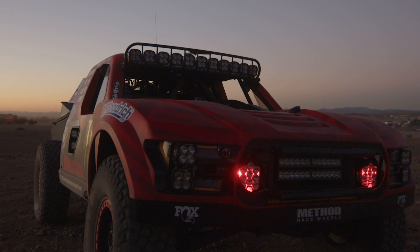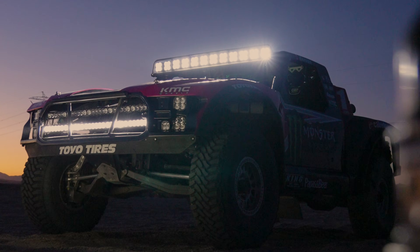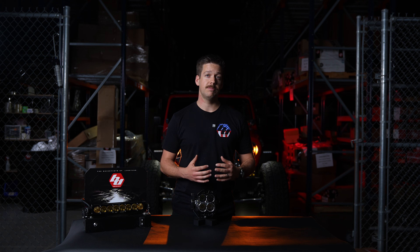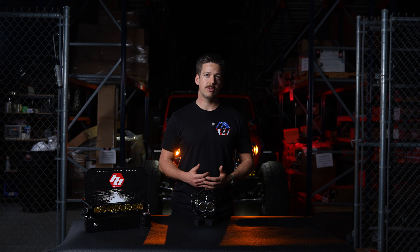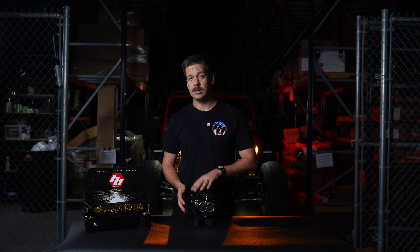Why did we develop the Reflex Actuator? When you look at million-dollar trucks that race down in Baja, most of them have actuators on their roof bars and bumper lights. It's race technology, but it's very expensive because it's all custom fabrication and most people don't have access to that. So we thought, why not create a product that bolts directly to our light, is simple, and is accessible to the everyday consumer?